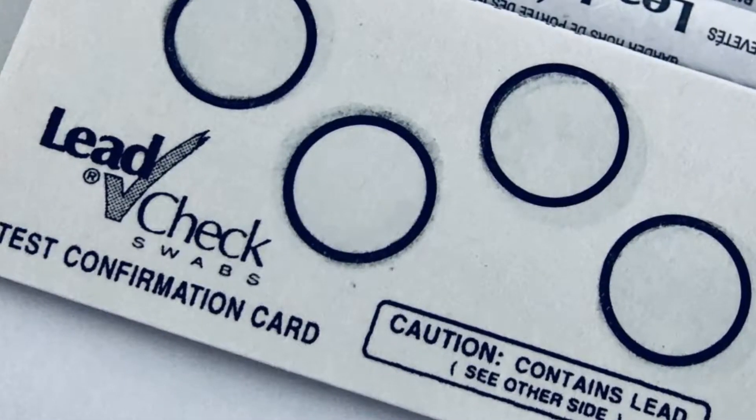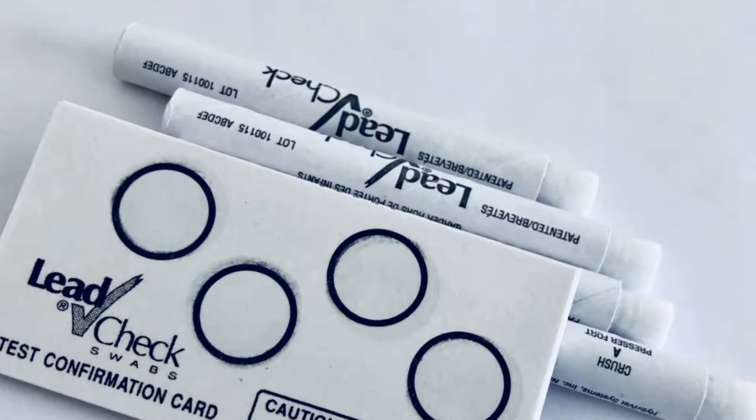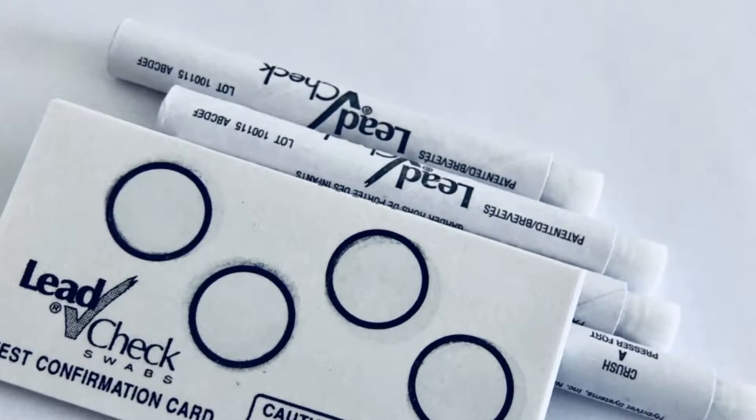So how do you test for lead-based paint? Today I'm going to use a lead check, just one of those things you can pick up at Walmart or Home Depot.